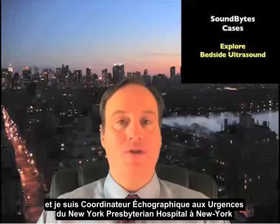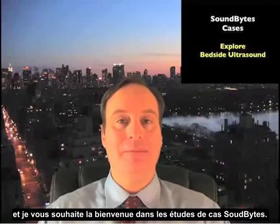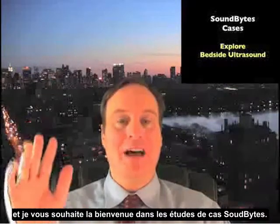Hello, my name is Phil Pereira and I'm the Emergency Ultrasound Coordinator at the New York Presbyterian Hospital in New York City. Welcome to SoundBytes Cases.